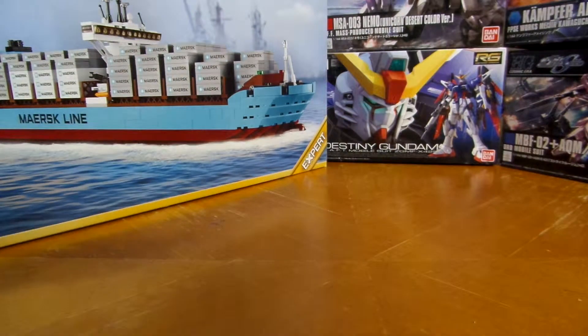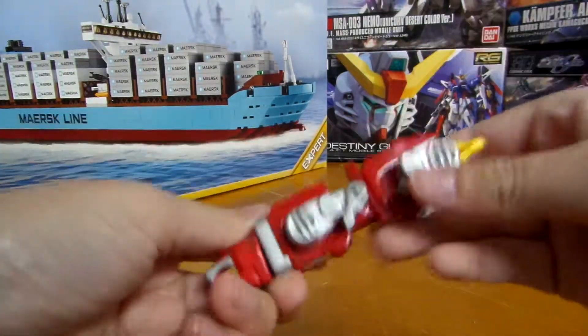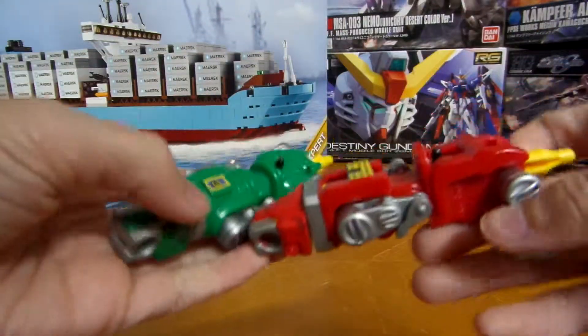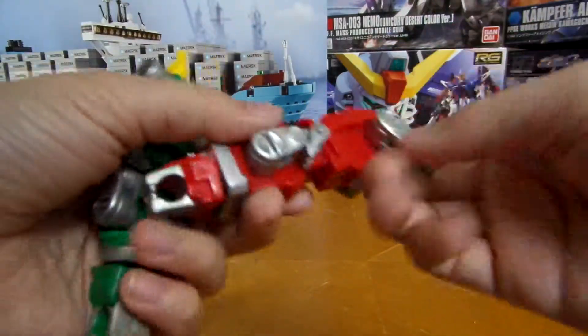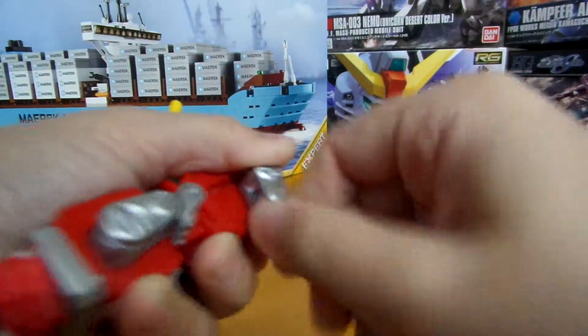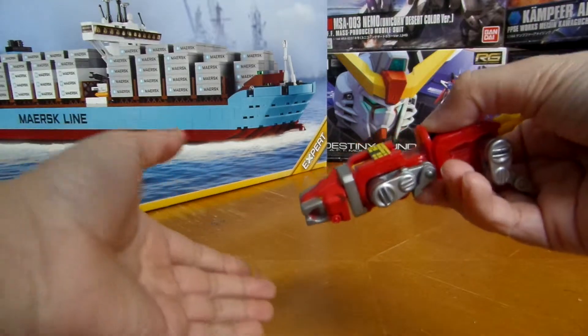Red Lion doesn't have much articulation. He's actually exactly like Green Lion but a different color. They have the same articulation — paw movement, ankle movement, and the tail moves. But the cool feature is his head can shoot out.